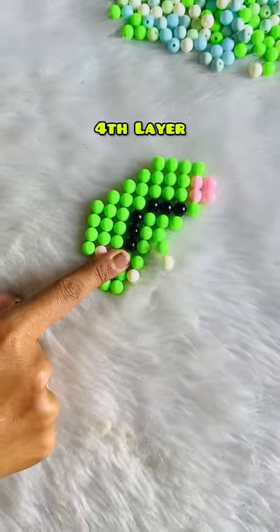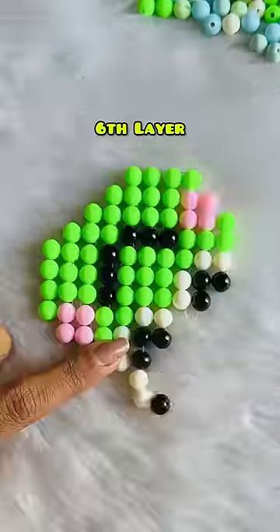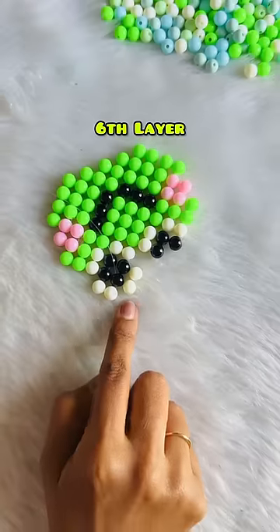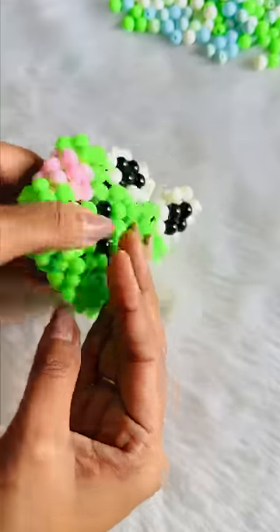In the fourth layer, I'll insert white beads for the frog eyes. The fifth and sixth layers are very small because we just need to make eyes. So this is a total of six layers, and it's starting to look like a little frog. And we'll attach both frogs to the sides.